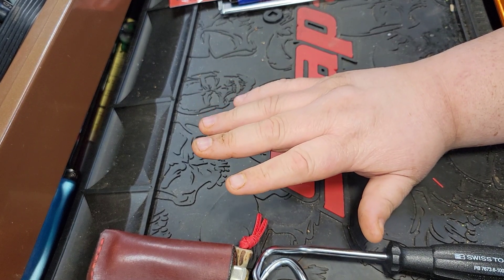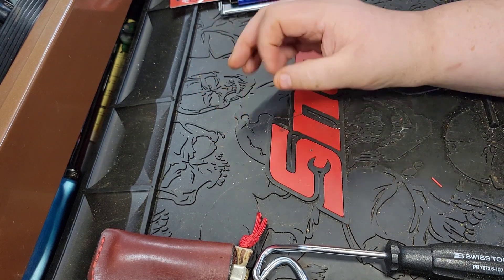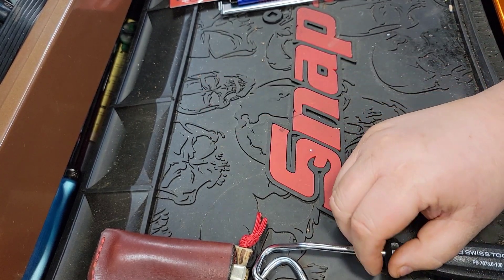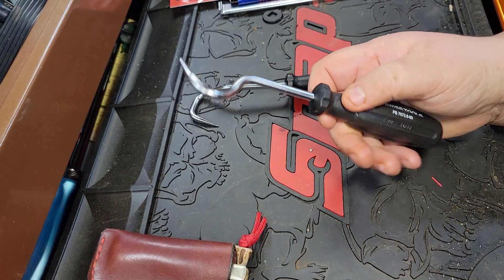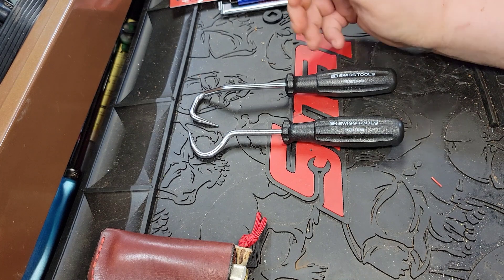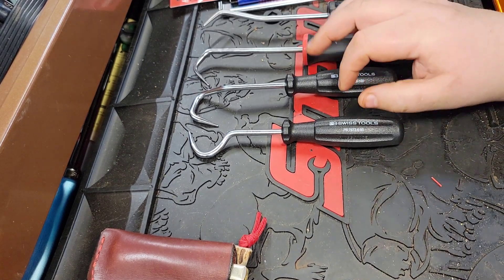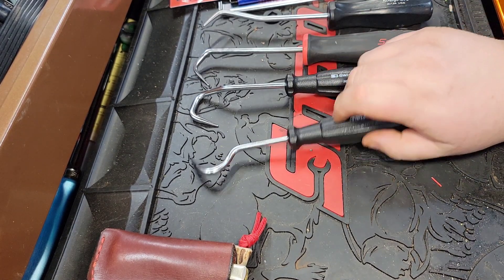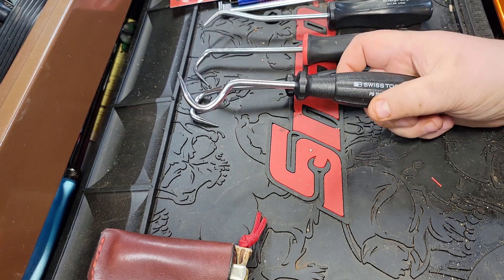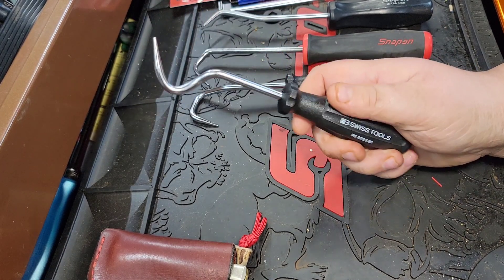This video is a special one so stick around — we've got a lot to talk about. I got a mail call from my subscriber we're gonna call Mr. J. He sent me a few things in the mail that were pretty neat. I have never had any PB Swiss stuff to my name yet, and he sent me a couple of these hose hooks. He said, 'CP, you've got to check these out.' I didn't realize PB Swiss made hard handle ones, which is pretty cool.